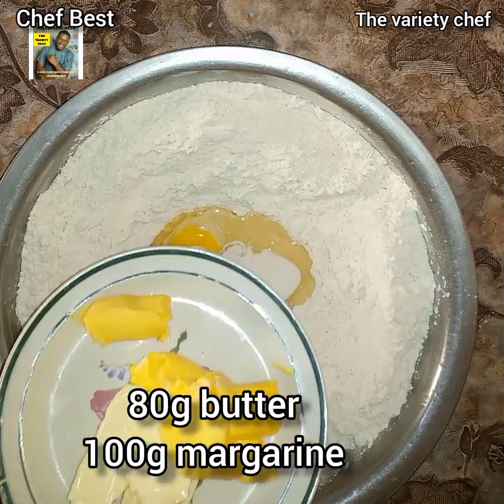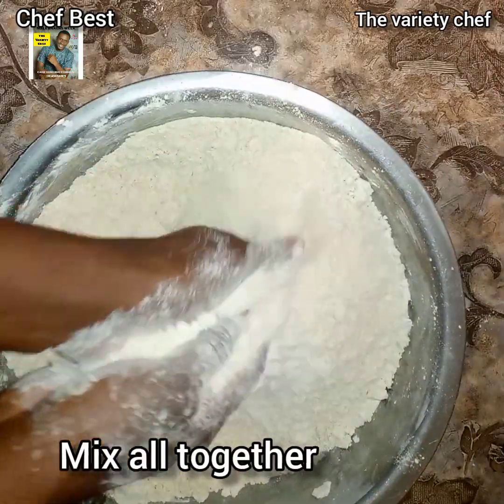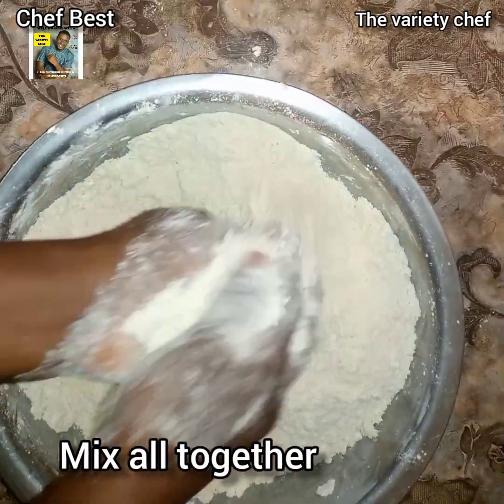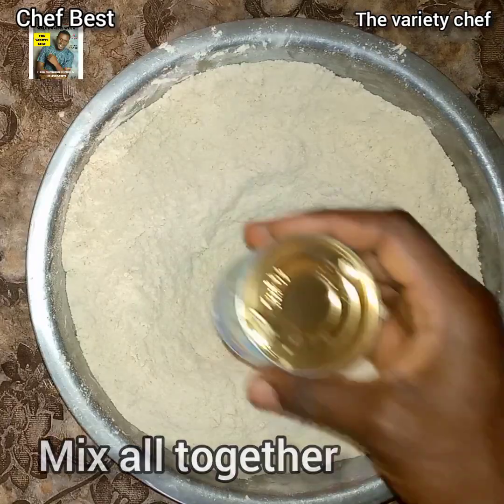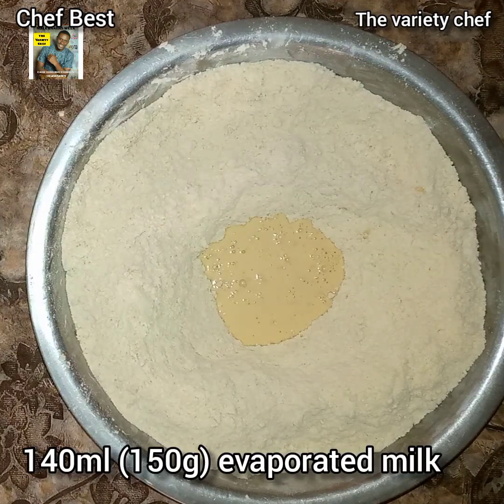I have here 80 grams of butter or 100 grams of margarine — you can also use the full 180 grams of butter or full 180 grams of margarine, but this combination is a bomb. Go ahead and mix everything together.